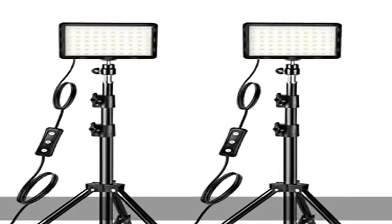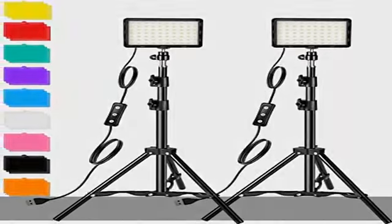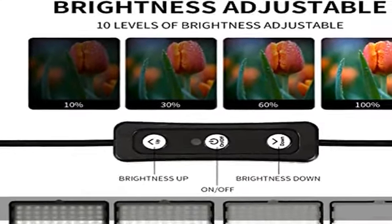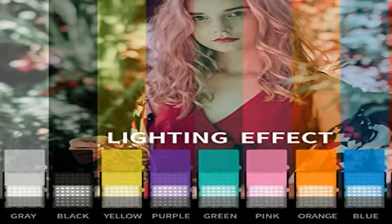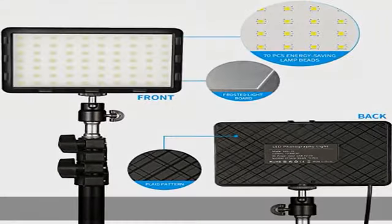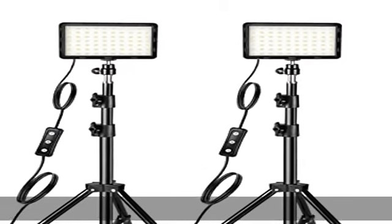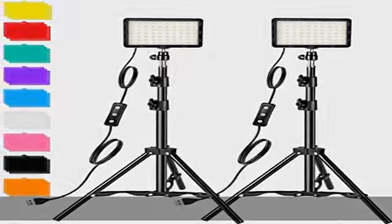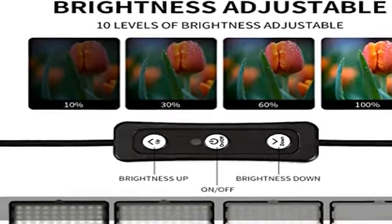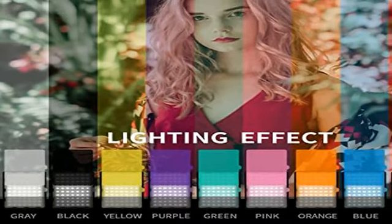Multiple color filters and adjustable brightness provide 18 pieces, 9 colors, color filters to create colorful lighting effects. This upgraded studio light is equipped with 70 energy-saving LED bulbs, making the light more abundant and reducing unnecessary shadows. It features a 5600K color temperature and high CRI of 95+ for accurate color rendering. Buttons up and down easily adjust the brightness in a range of 10 to 100%, meeting different photography circumstances.